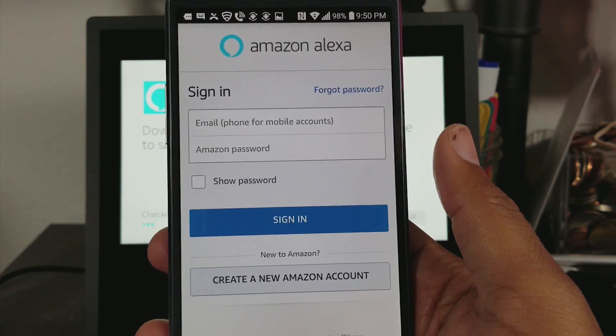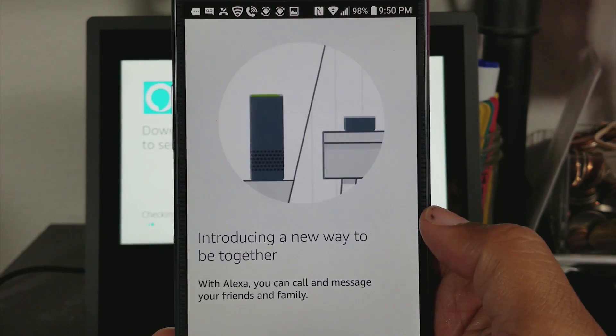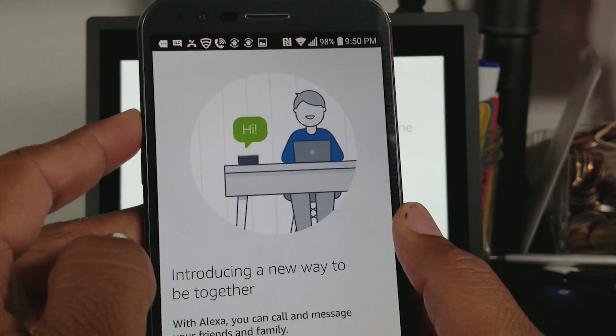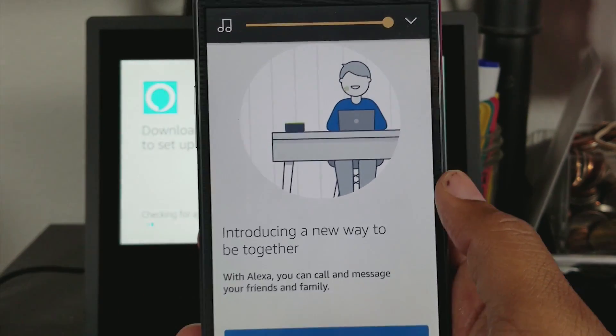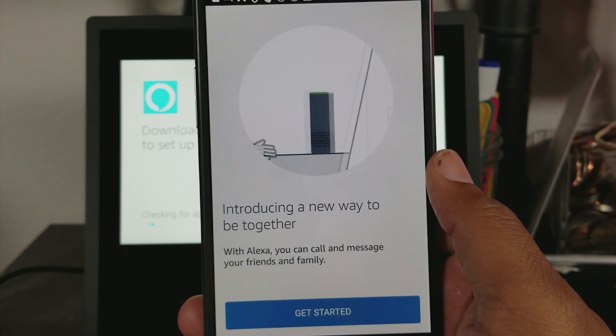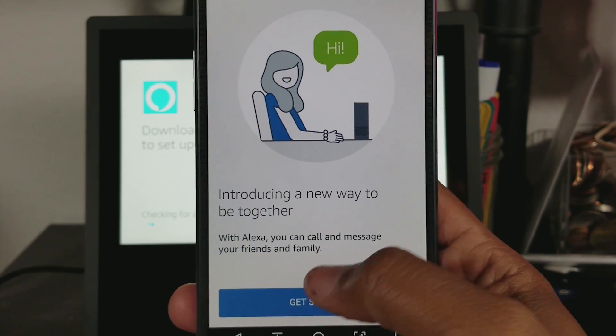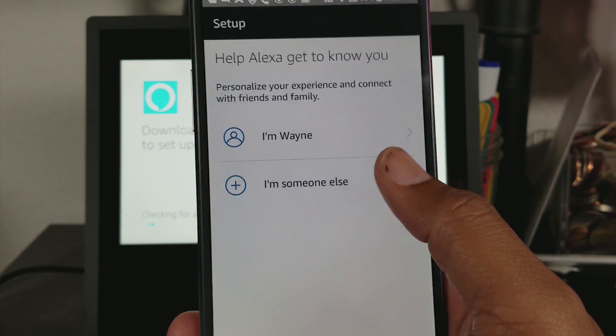First thing I actually do is sign in, so let's do that. We're signed in here, got a little intro video. You can now call and message with friends through your Echo devices. We're just going to go ahead and hit Get Started.